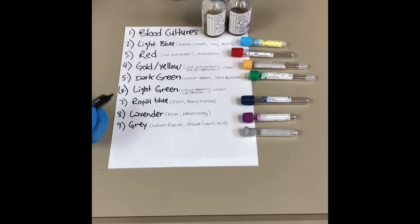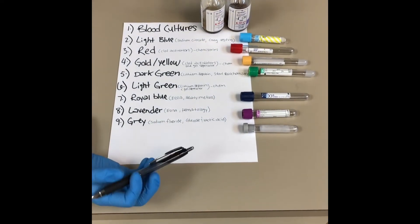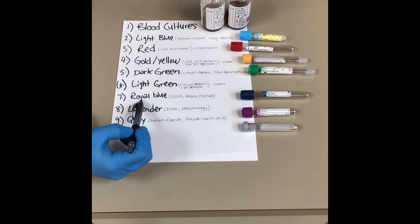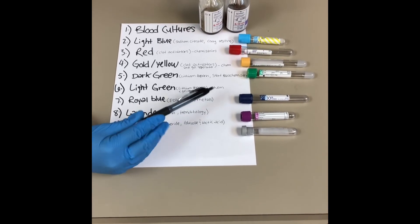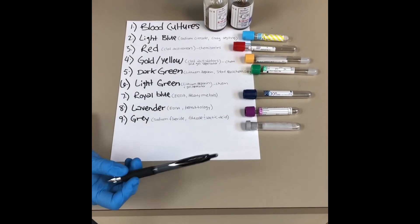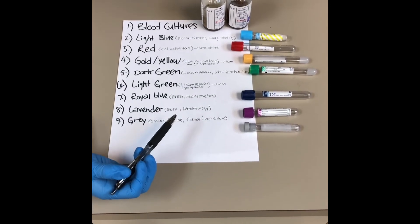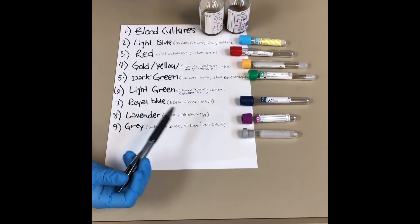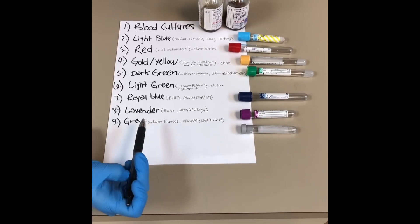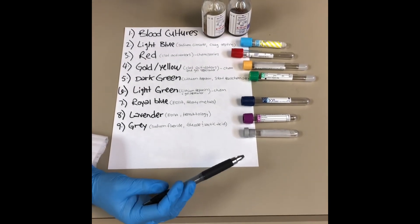The light green is not much different — it's more common and also used for chemistries. The royal blue is a less common tube; there are two different types, and the EDTA version tests for heavy metals. After that we have the lavender, which is our basic hematology tube — it has EDTA as an anticoagulant and produces plasma if you spin it down. The last one is gray, which contains sodium fluoride, and we usually only do glucose and lactic acid testing in these.